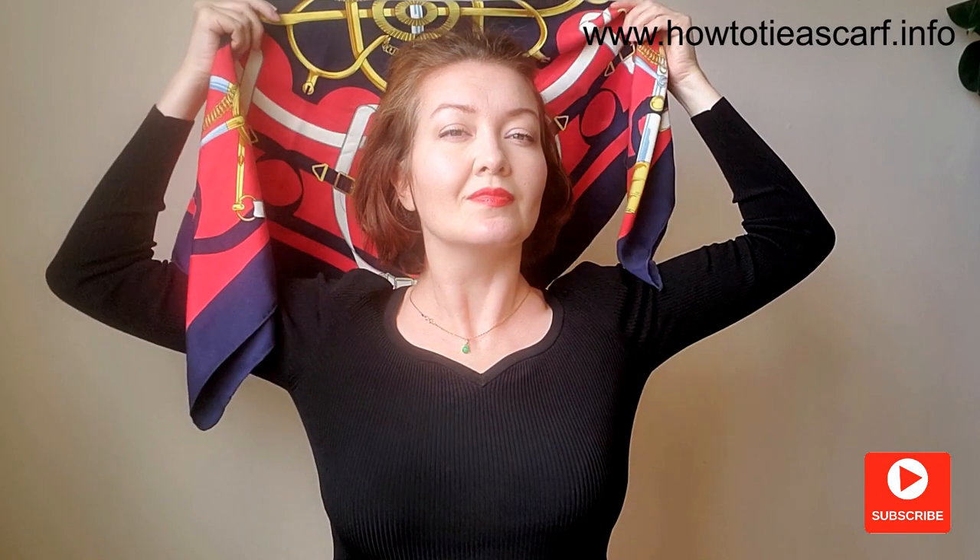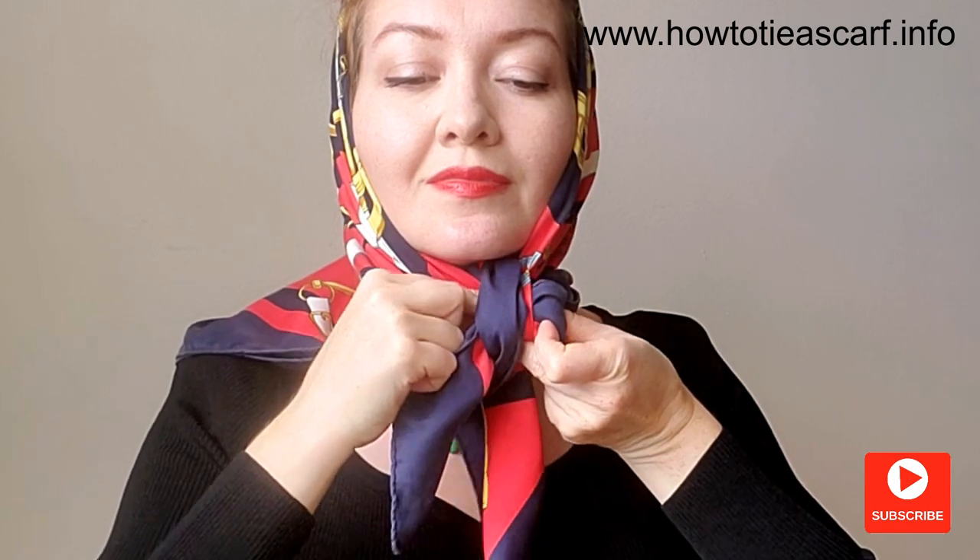The second style I call the royal bow. You can see Queen Elizabeth wearing her scarf this way. First we tie a single knot and then tie a bow on top.